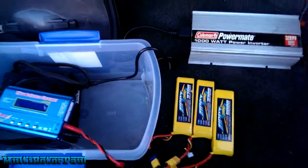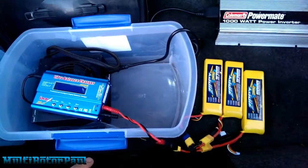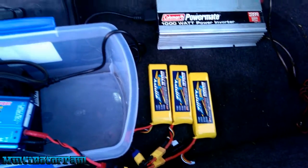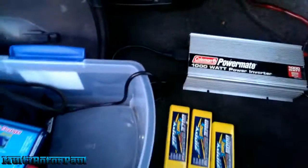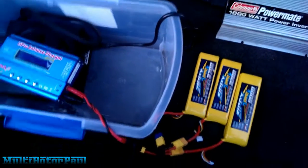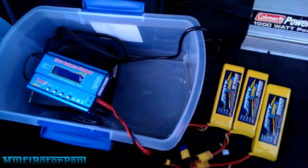I'm showing you a little setup I have in my trunk right now. This video is about how to charge batteries from your car. When I first started flying my quad, I would charge the batteries at home and then just bring them with me wherever I went. I only had three batteries, so however long the flight time was, that's pretty much how long I would fly.